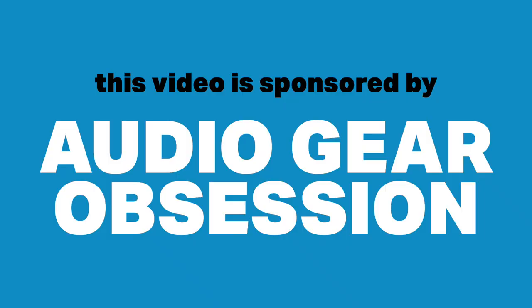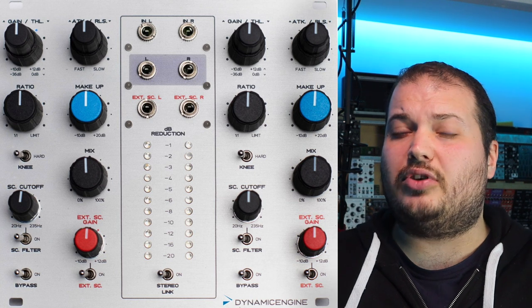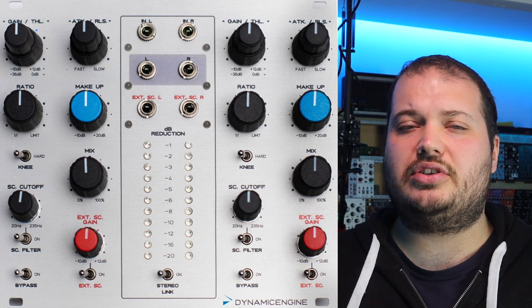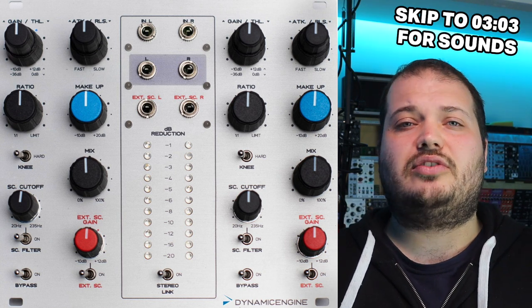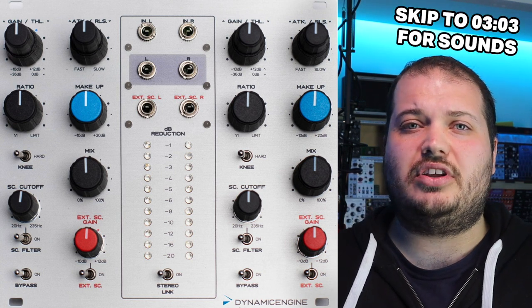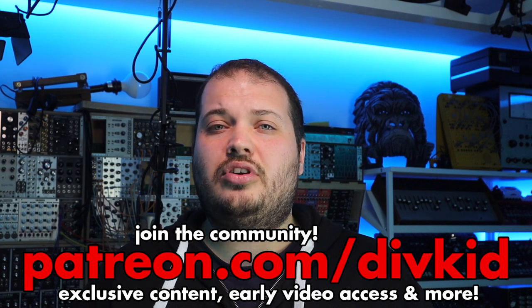I'd like to thank Audio Gear Obsession for sponsoring this video. The Dynamic Engine is a dual compressor that's fully balanced for studio integration, but you can patch it as a Eurorack module, and we're going to check out lots of ways to use compression in this video.